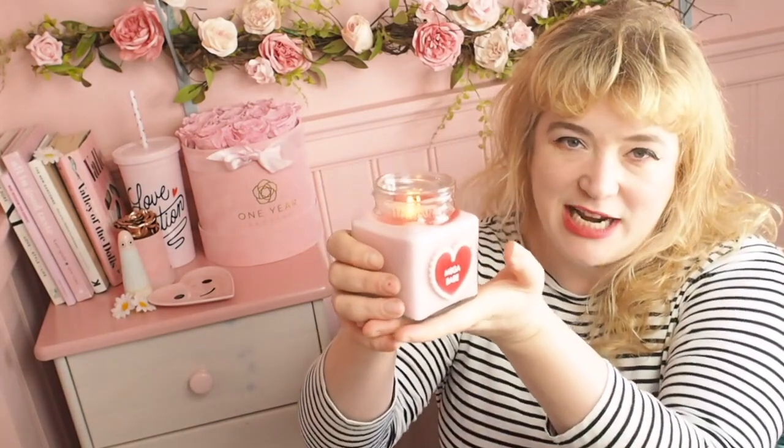Instead of blowing out your candle, I always suggest snuffing it out. You get a cleaner end point. You've spent hours burning a beautiful candle, your room smells incredible — but if you blow it out, next thing you know it gets a bit smoky and the whole room smells of smoke. What I always do is try to buy a candle which comes with a lid. This one comes with a jam jar lid, and I put the lid on top — the lack of oxygen will basically make your candle die, rather than you blowing it out.